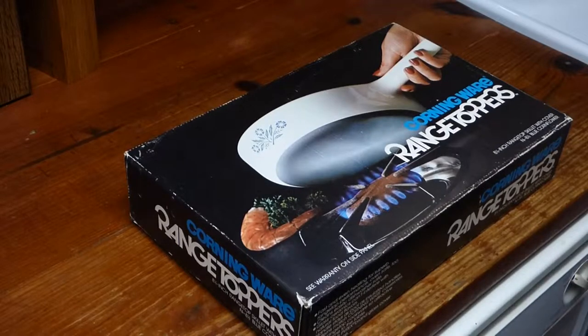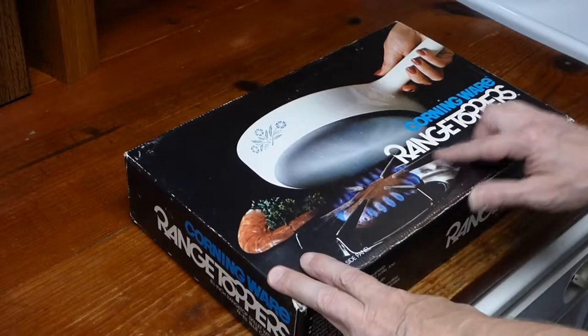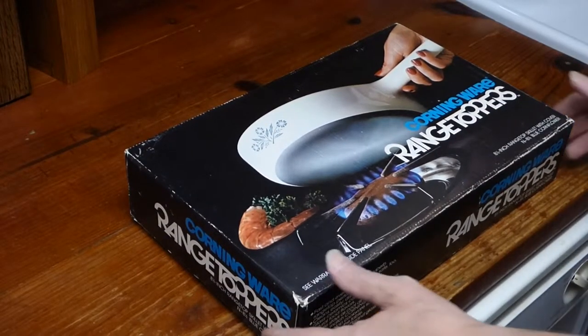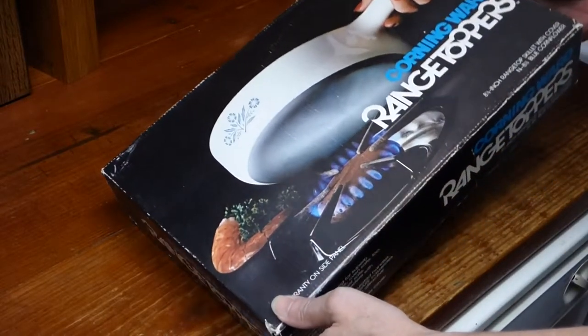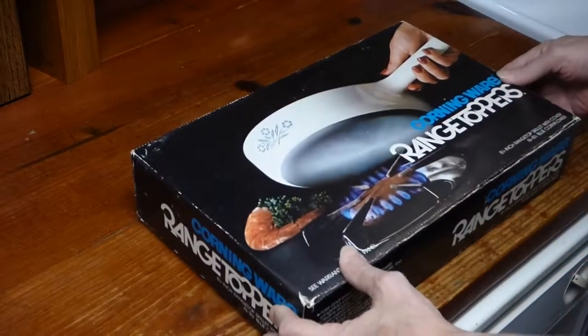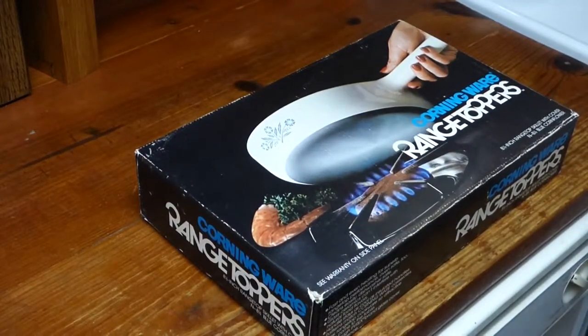Good afternoon. I admit I'm a little worried. This is my unboxing of CorningWare range toppers and I'm a little concerned because it seems to slide around in there a little bit. This box could have been re-glued, but why don't we find out what's inside.